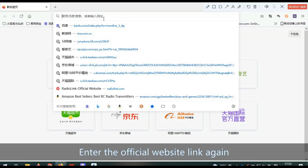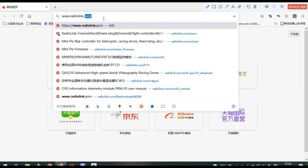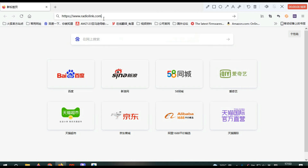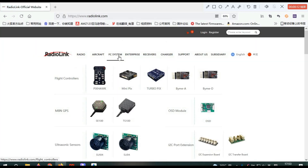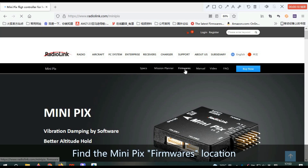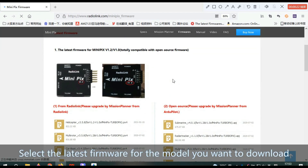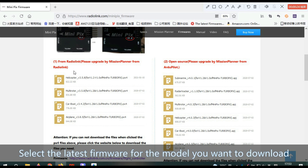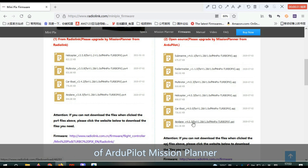Enter the official website link again. Find the Mini Pics firmware's location and select the latest firmware for the model you want to download. Please pay attention to choosing the model firmware of R2Pilot Mission Planner.